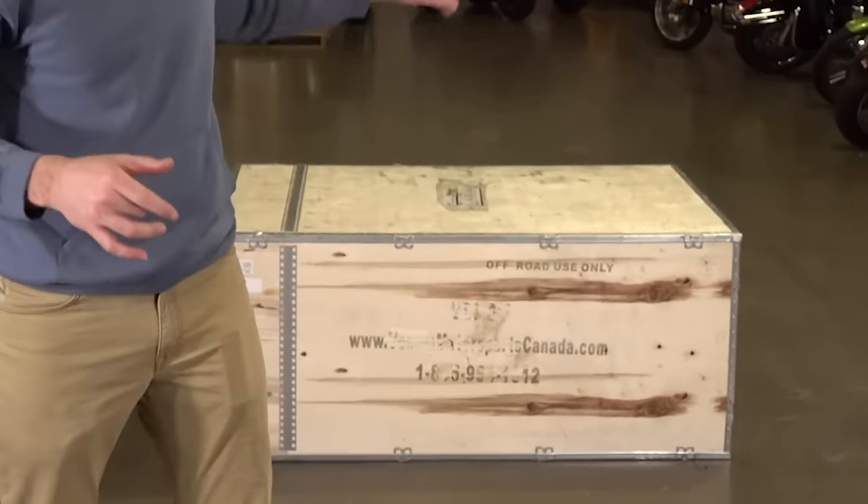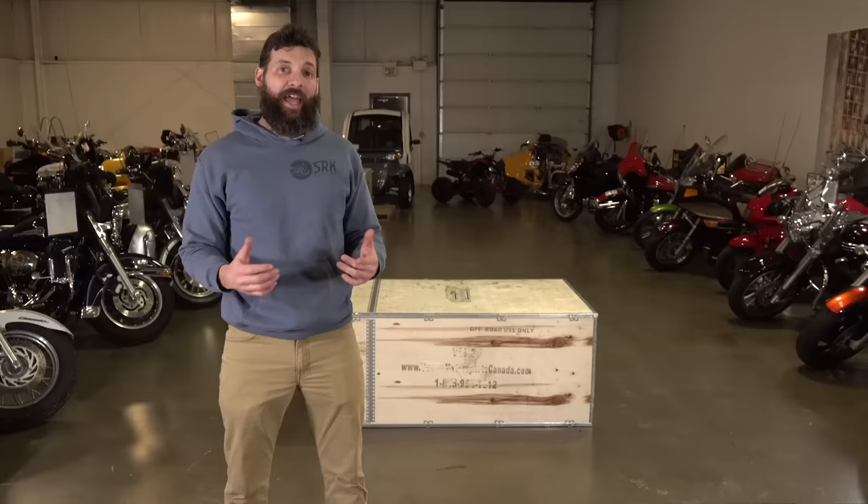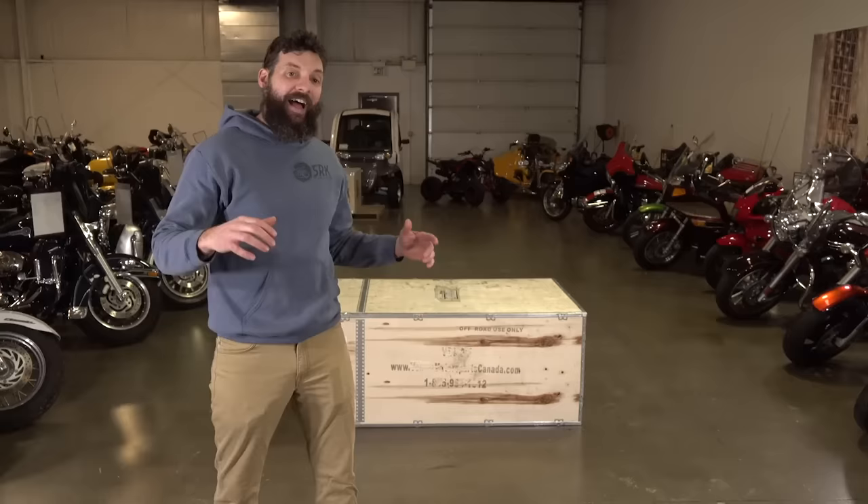In this suspiciously small box right here, I bought the cheapest adult-sized electric quad on the internet. And if you're wondering what the most expensive one is, I don't really know — this was actually the only one I could find. I only paid 2,000 bucks, which seems like a pretty good deal because the average gasoline-powered quad is around $7,000. I cannot wait to see what this thing looks like. Let's open it up.